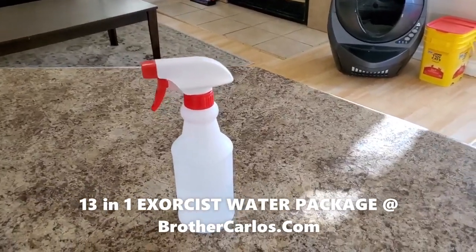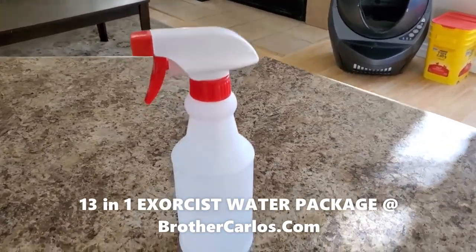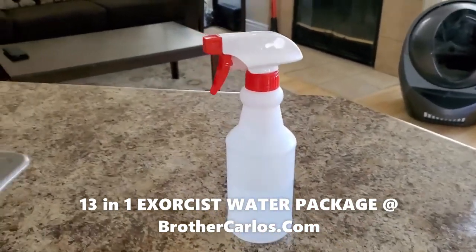Hello friends, this is Brother Cardo Zia. I decided to make a shorter video explaining how I use the exorcist water.